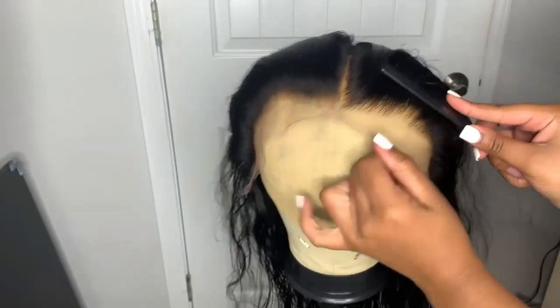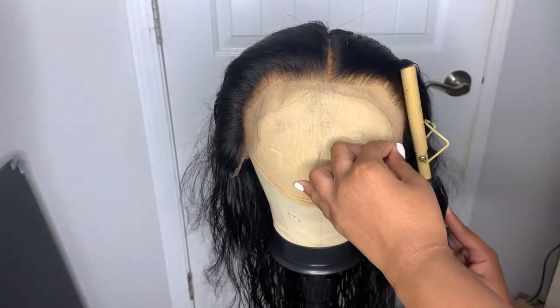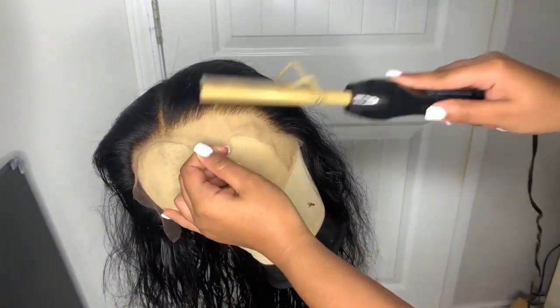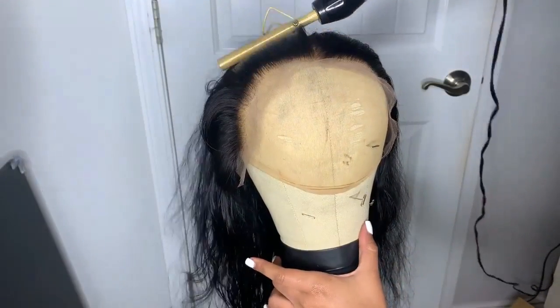After that I let the hair sit for about eight minutes, then I rinse it out and condition the hair as well. This is how it came out — so amazing. I love how this looks. I get perfect results every single time and I'm about to start plucking.